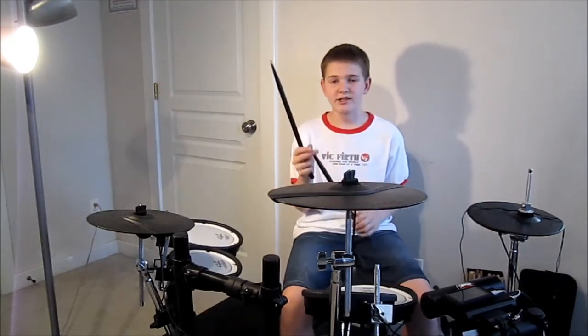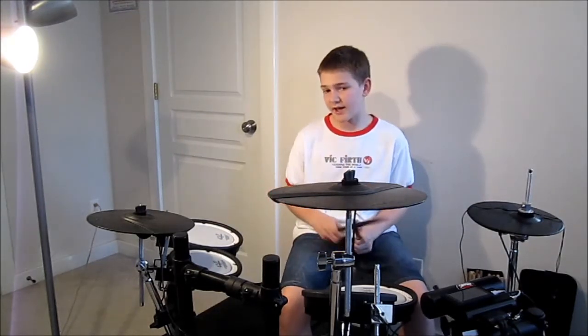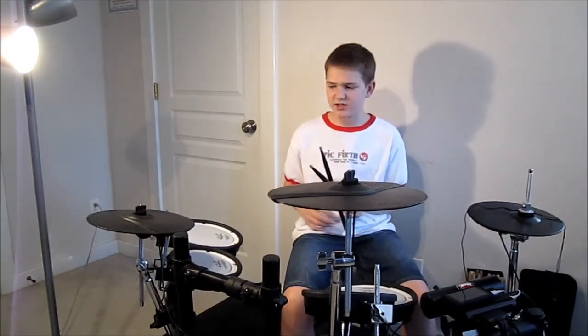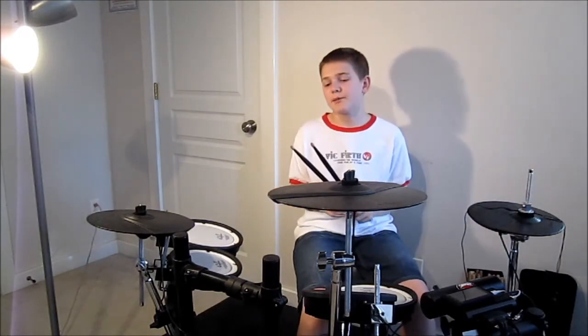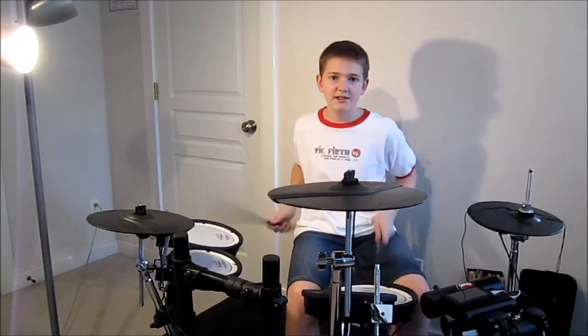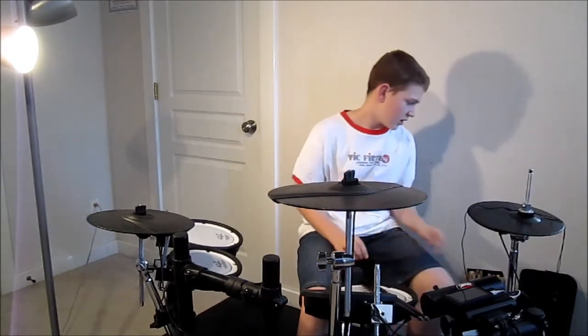I use these black 5B American hickory sticks with the wood teardrop tip — they're really great. The reason I get them in black isn't just because they look cool, but also because when you hit things, regular white sticks get black marks everywhere which is super annoying. With these you don't really see them as much, although on the teardrop tips you do.